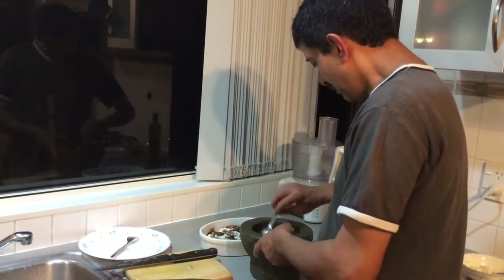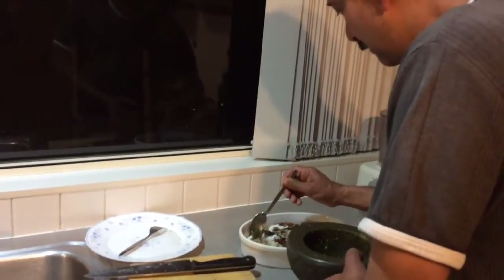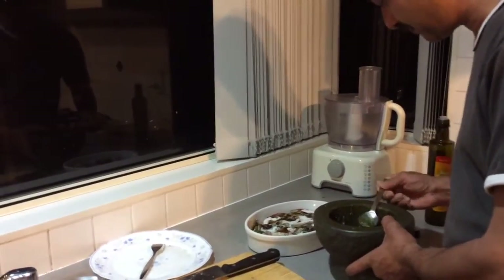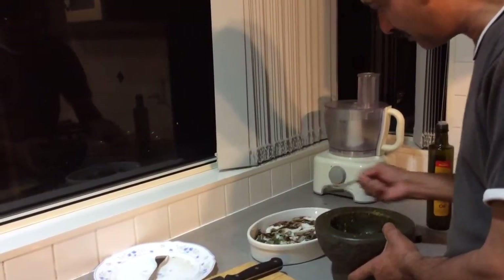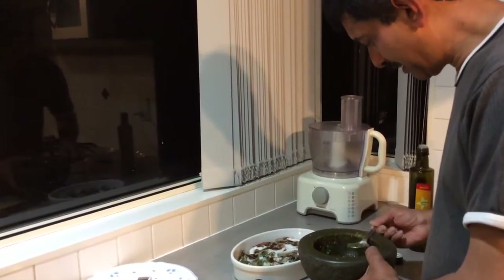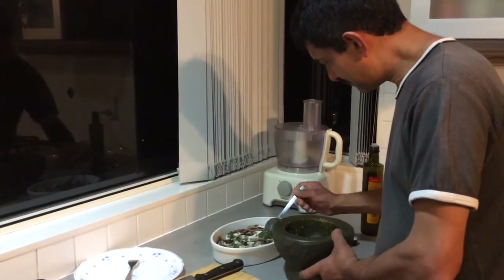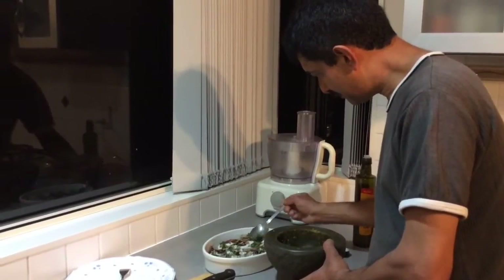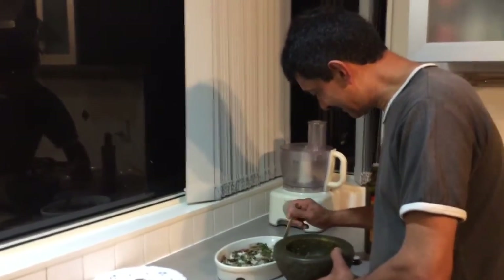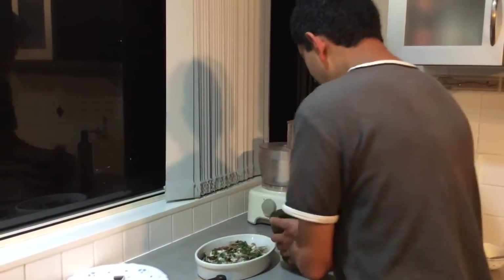And I'm just going to spoon this onto the meat there - onto the flipper. Okay, and just do that all the way so that you get a bit on all of them. It looks a mess but it's going to taste delicious. Okay, that's all done.